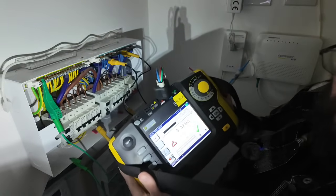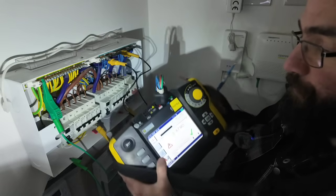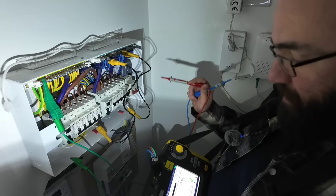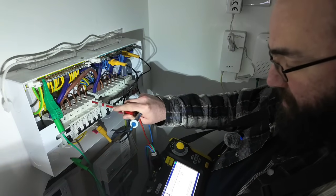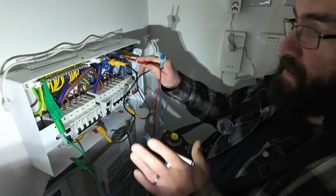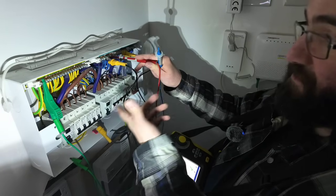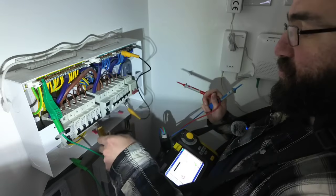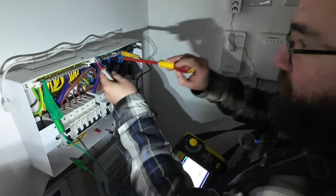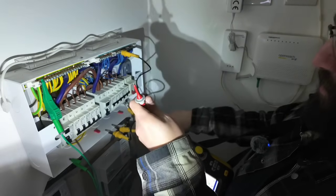If you see a reading like that, you might think the installation is breaking down a little. We can then isolate further to find which circuit is dragging it down, rather than relying on the global IR. We'd test one circuit at a time to identify the offending one. However, because they all share a common neutral and we're not switching it out, the fault will still track through via the neutral of that circuit — so you actually have to remove it from the common neutral bar.